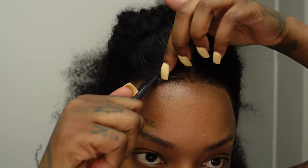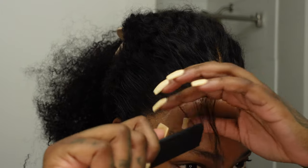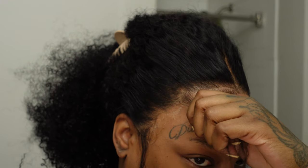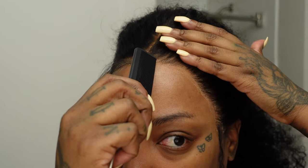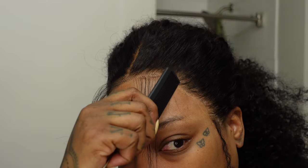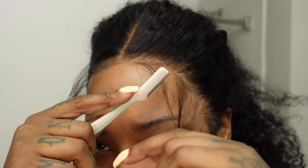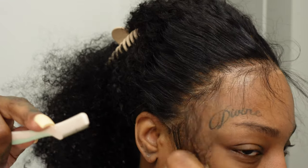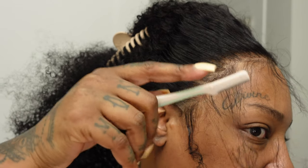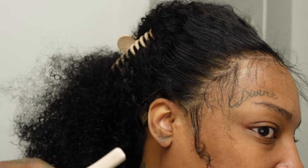At first I was debating whether to do baby hairs because this hairline is freaking amazing and I love a clean look, but with the texture of this wig I did want it to look a little more realistic. So I parted out some random hairs around the edge — there was no method to the madness — took my eyebrow razor and cut them to a medium length. For fluffy hairs you want them to be longer because you're going to curl them.